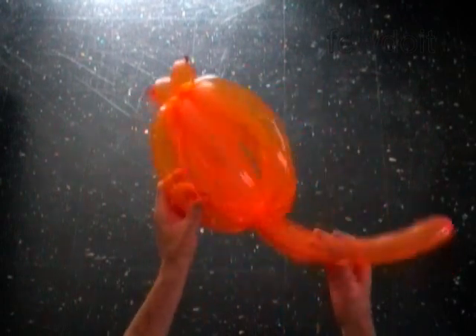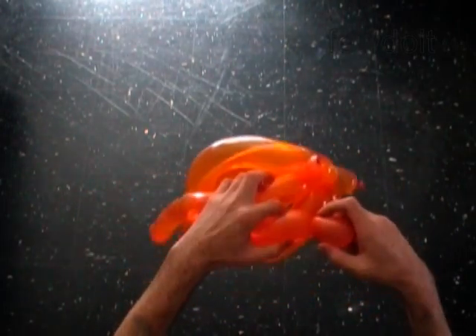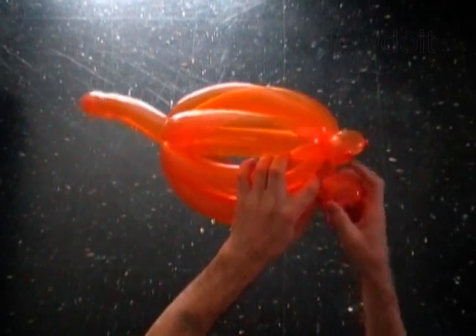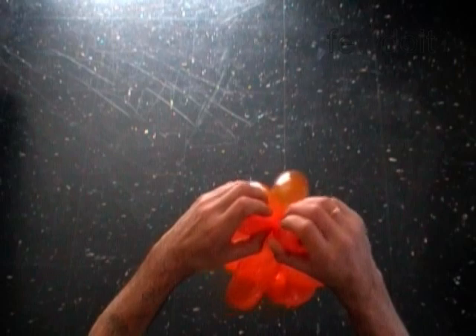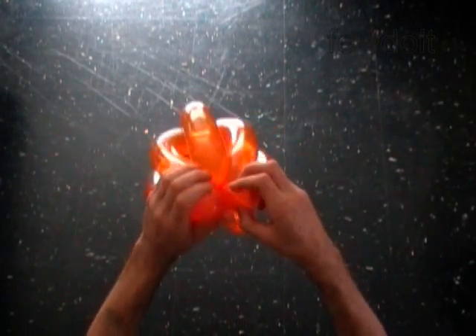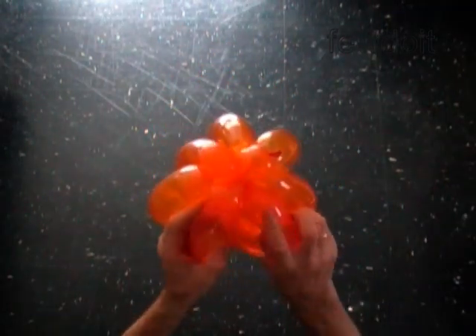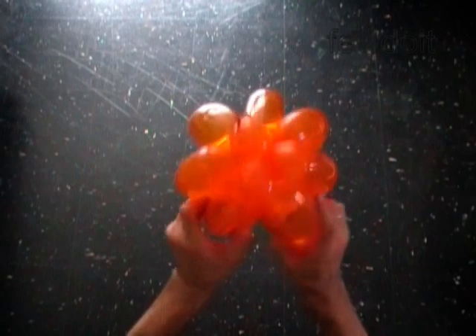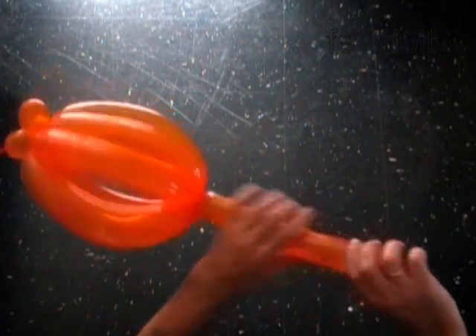We can cut off the fifth bubbles right now and tie off the end. Or we can twist the sixth two inch bubble at the very end of the balloon. Lock the free end of the sixth bubble between the first bubbles. Fixed the sixth two inch bubble at the very end of the second balloon.